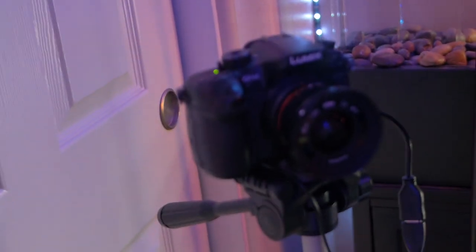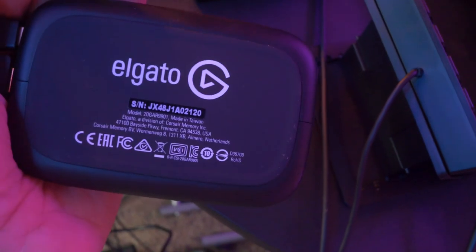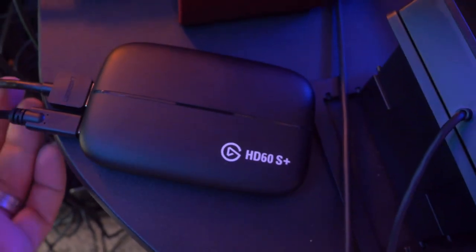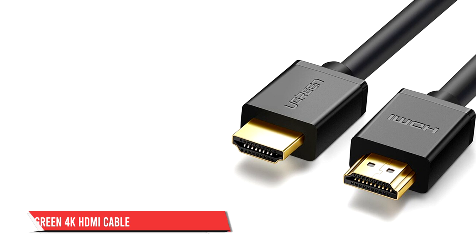One last detail about cameras: you can go cheap on some things, like the tripod sometimes, but you do not want to go cheap on your HDMI connection from your DSLR to your capture card. You also preferably don't want to go over 15 feet — once you go over 15 feet, it does lose a bit of quality. I had to learn that the hard way. The HDMIs I use are from a company called Ugreen. They run a little more expensive than usual ones, but your audience will be grateful for it when they see how clean of a signal you're putting out.